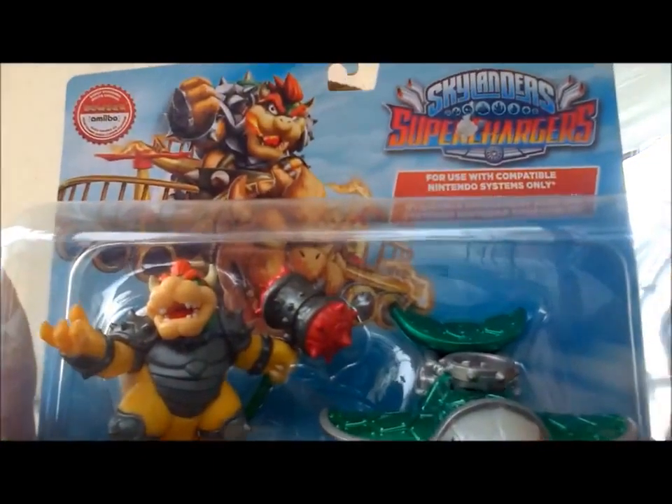Hello, this is Joseph Davis. Welcome to my unboxing video — the Hammerslam Bowser Skylander Amiibo Dual Pack.